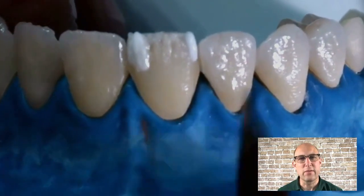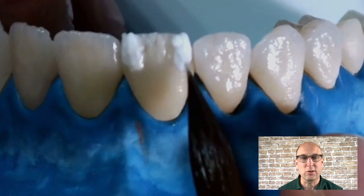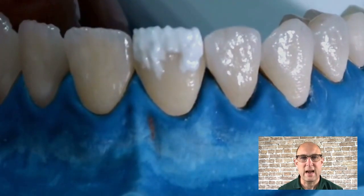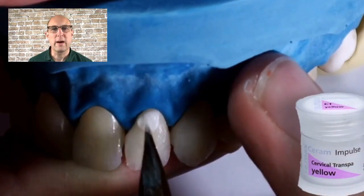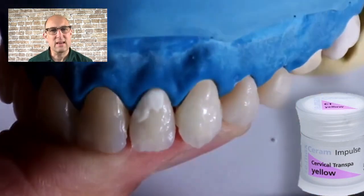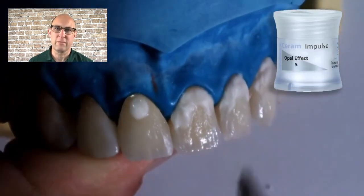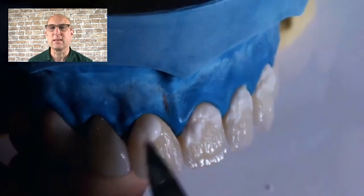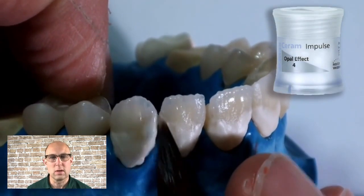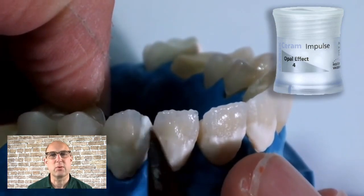My recommendation is to fire the units now in a first dentin bake for more control over the outcome. You can also continue with a second step and fire everything in one bake, and once you practice this method you can layer everything in one session. To add a little more chroma and complete the shape at the gingival, I like to use cervical translucency yellow in this case, which gives the crown a peachy appearance and blends nicely with the gingival once the crown is seated. You can also use OE5, which is a secondary dentin. For a nice wide opalescent line angle, I'm using OE4 — I explain the difference between the OE porcelains in the dentin cutback video, linked in the description.